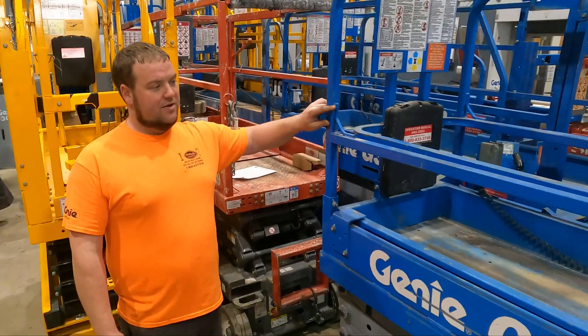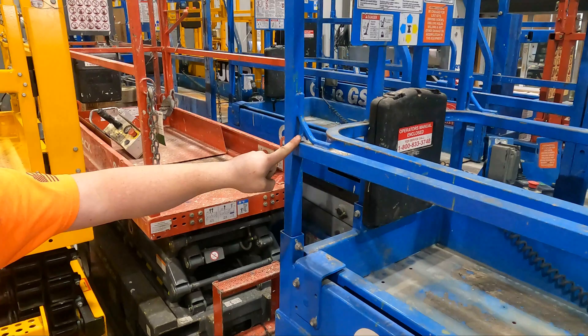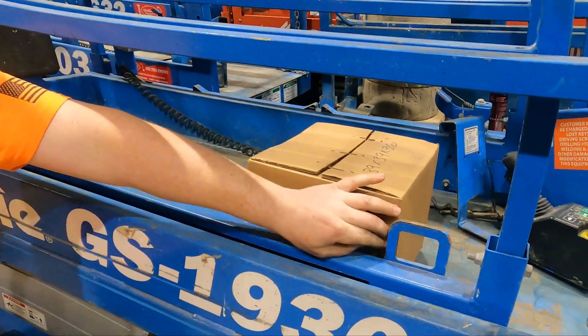And then we have our Genies up here. This little triangular piece right here is a lanyard anchorage point up at the mid rail. And then you also have a lanyard anchorage point that is located down by the deck.